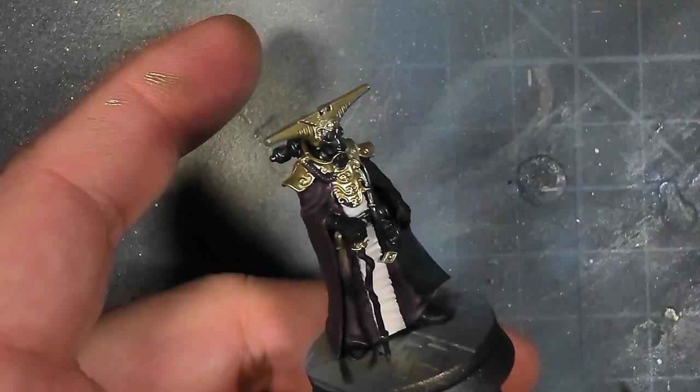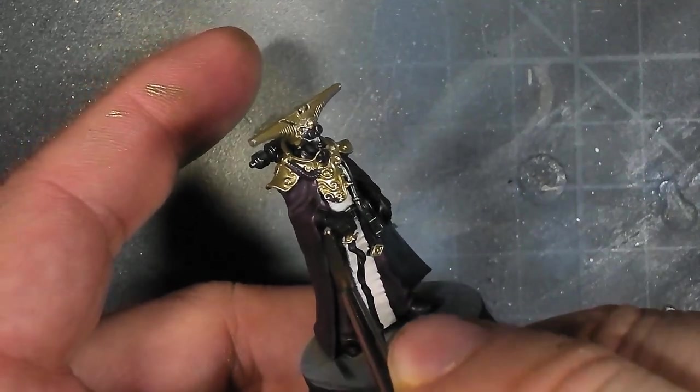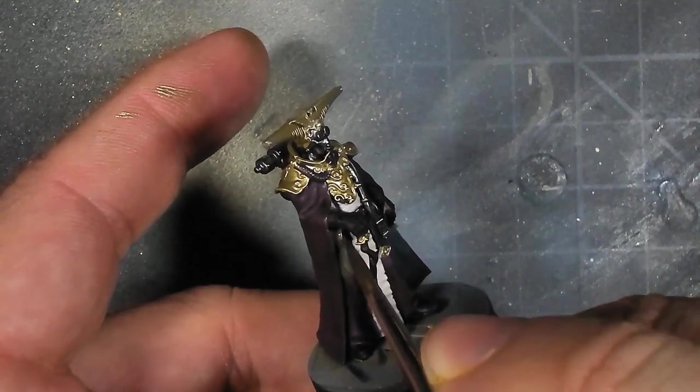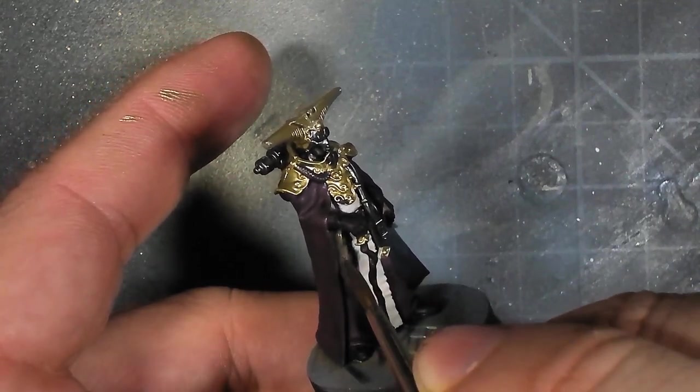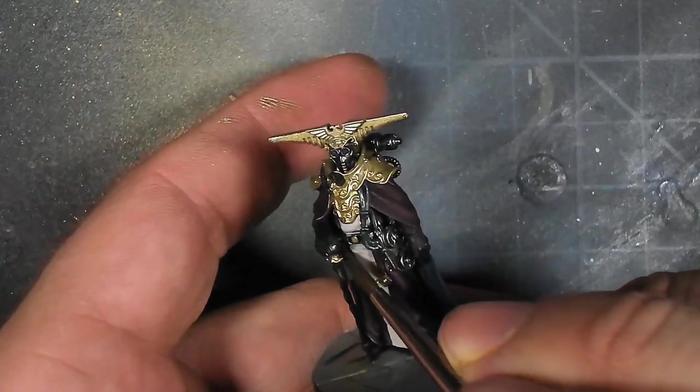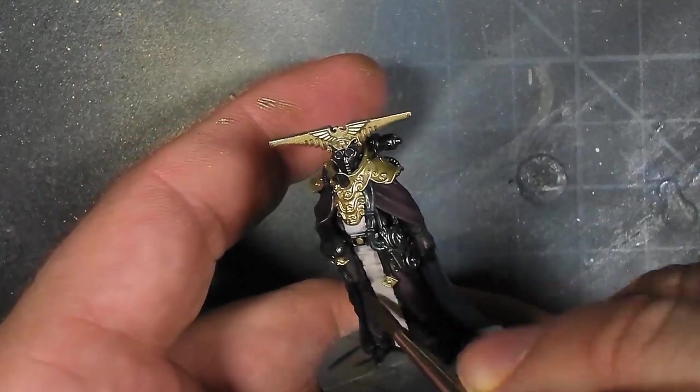In a single thin coat, I go through with a desaturated very pale brown and do one coat of that directly onto his gun holster, or what I assume is a gun holster. And that's literally it for that part.